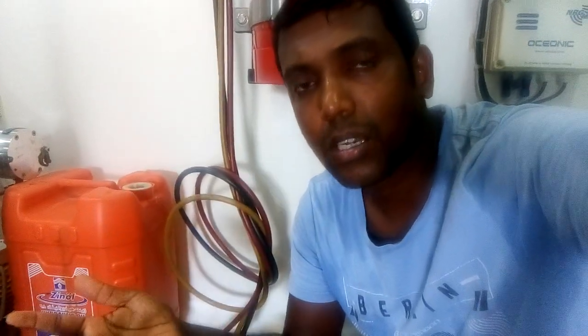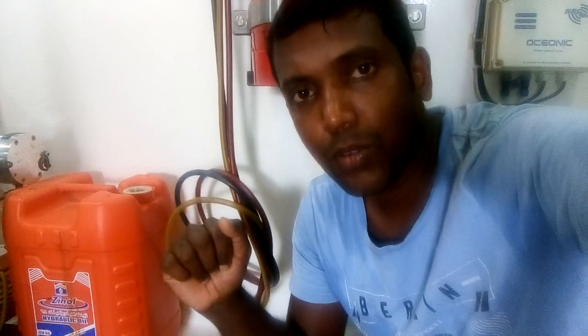I hope this video was helpful for you. Please subscribe to my channel and thank you for watching. Have a nice day.